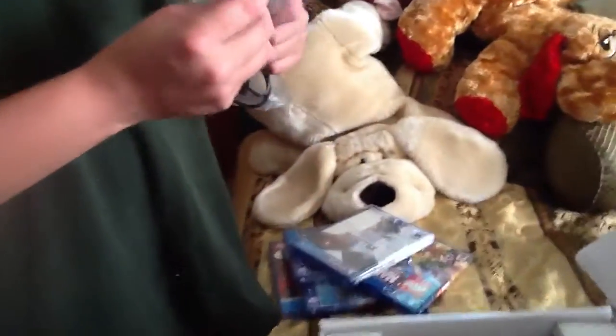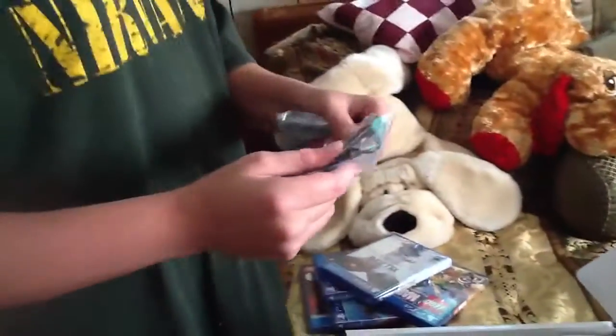Oh my god, this thing is so epic! Here's a manual — a setup manual, but I probably already know how to set it up. And this is the headset, yep, the headset.